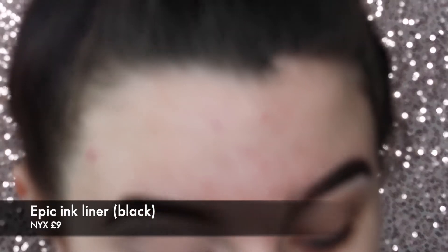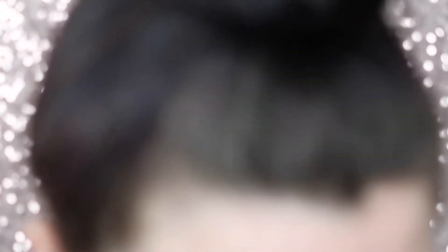I'm going to take the NYX Epic Ink Liner in black — obviously this is where it gets exciting — and I'm just going to go over that black line.